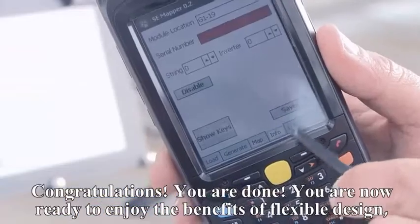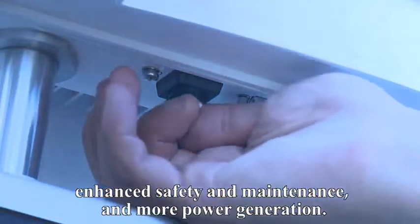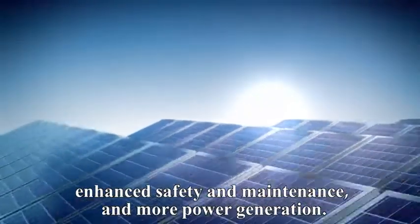Congratulations! You are done! You are now ready to enjoy the benefits of flexible design, enhanced safety and maintenance, and more power generation.